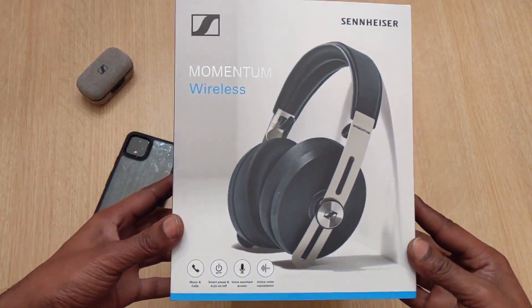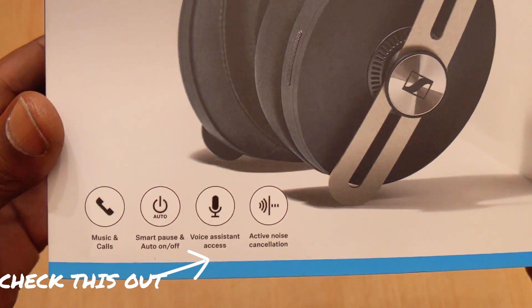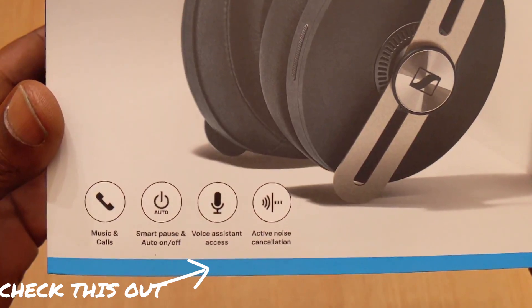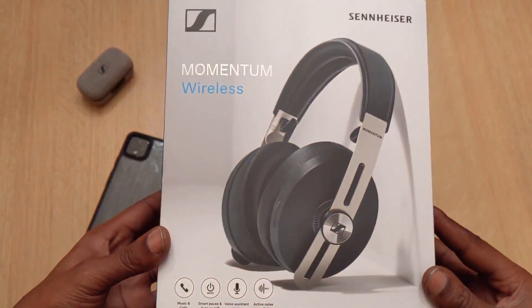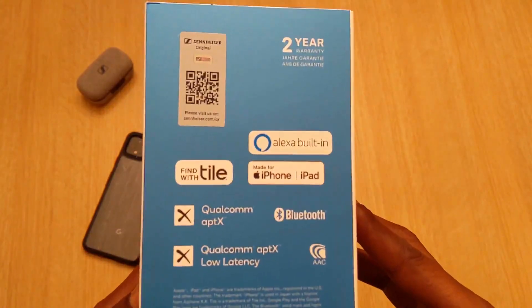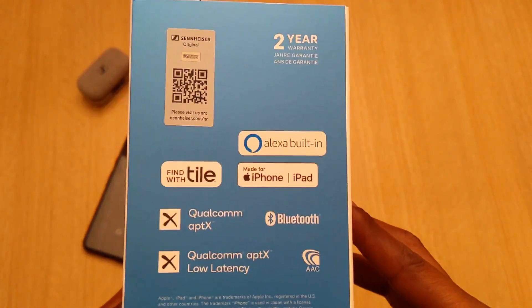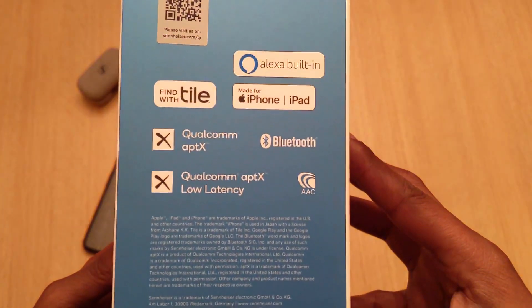The Momentum 3 Wireless. You have music and calls, smart pause, auto off, voice assistant, and active noise cancellation. You have a two-year warranty, Alexa built-in. You can find these with Tile now — that's dope. Qualcomm aptX and AAC.